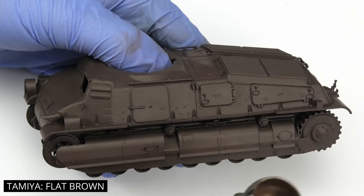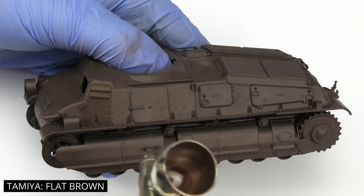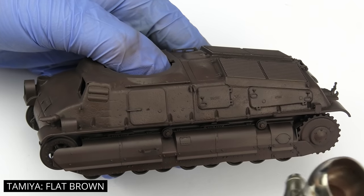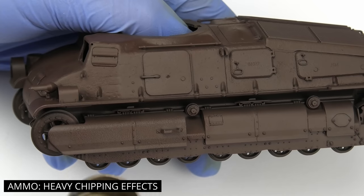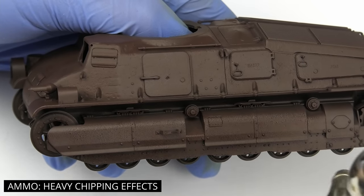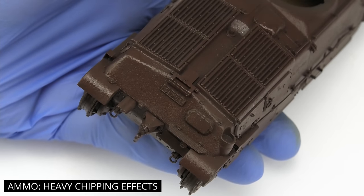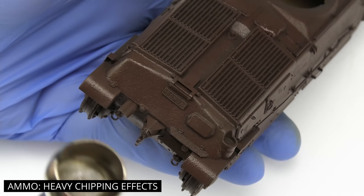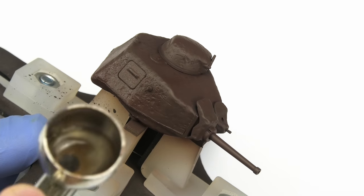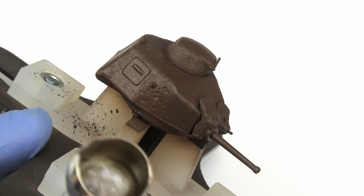I don't like spraying chipping fluid directly onto the primer, so I decided to give it a light mist of flat brown Tamiya paint — just for good measure. Now we can apply the chipping fluid or hairspray: two even coats as usual, because the first layer tends to bead up into small droplets, which would result in poor looking and unpredictable chipping. So after letting the first one dry completely, we apply another one, which will nicely cover the entire surface.